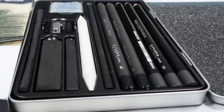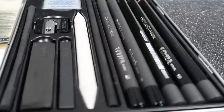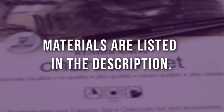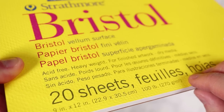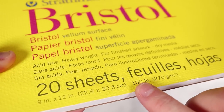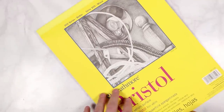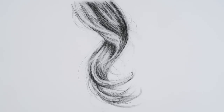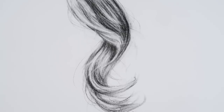First let's go through the materials. I'm using charcoal pencils from my Lyra charcoal set — I'll leave a list of all materials in the description below. I'm also using Strathmore Bristol vellum surface paper. Because I'm using charcoal, I like a paper that has a bit more tooth and texture, like the vellum paper.